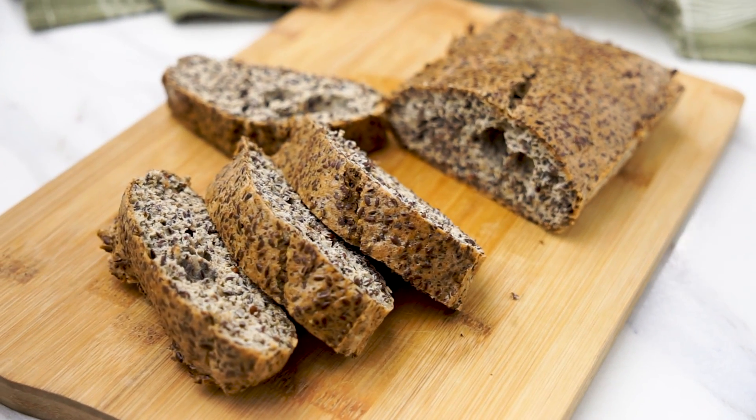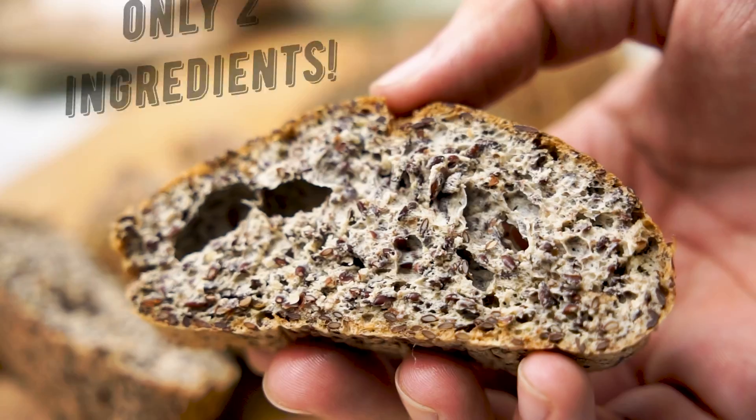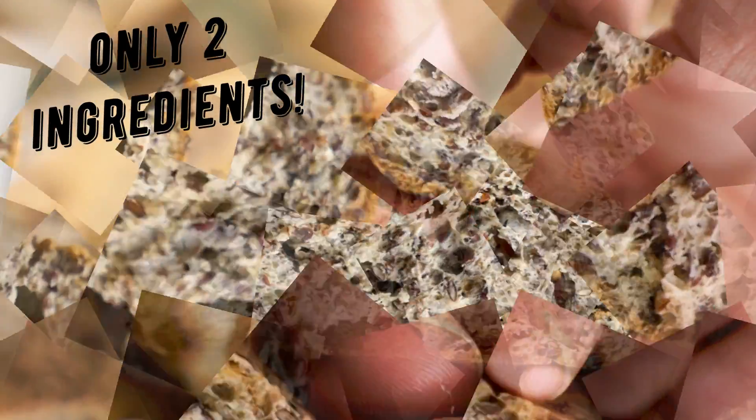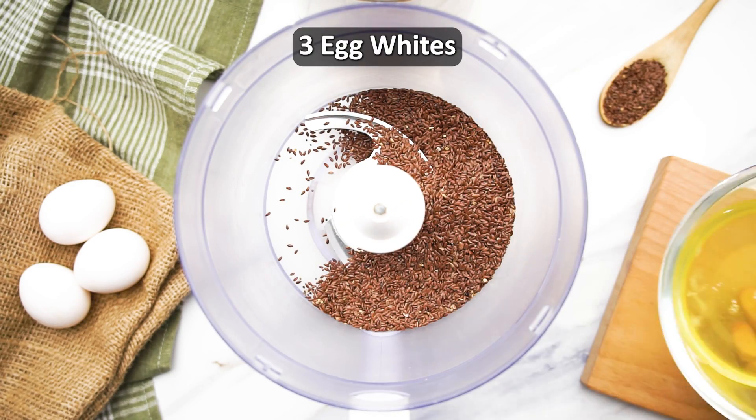This scrumptious, healthy bread is both low-carb and gluten-free and can be effortlessly crafted with just two ingredients. To prepare this bread, you'll only need flax seeds and egg whites.